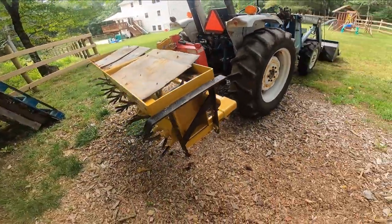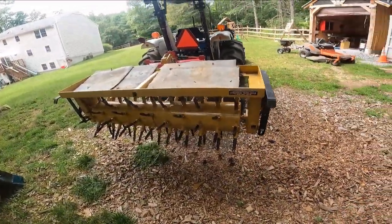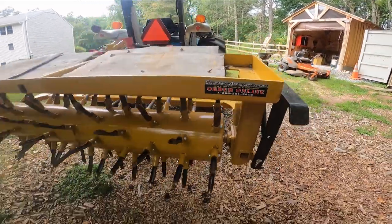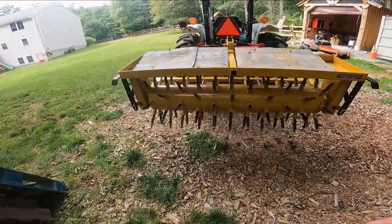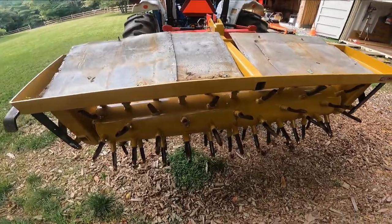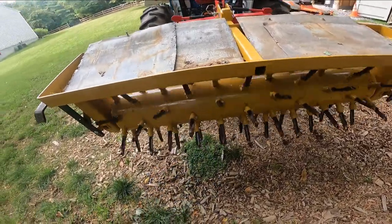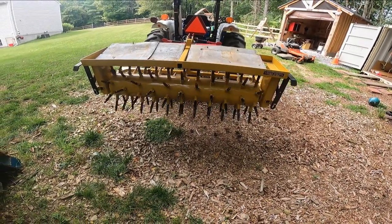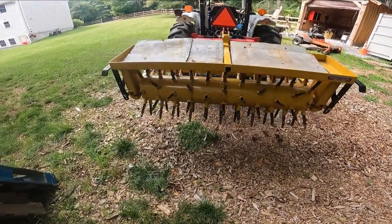So, 72 inch. Shipped out of North Carolina, made in the USA. The drum is actually filled with sand. Being in New England, I don't have to worry about that freezing in the winter — that is a problem for me.